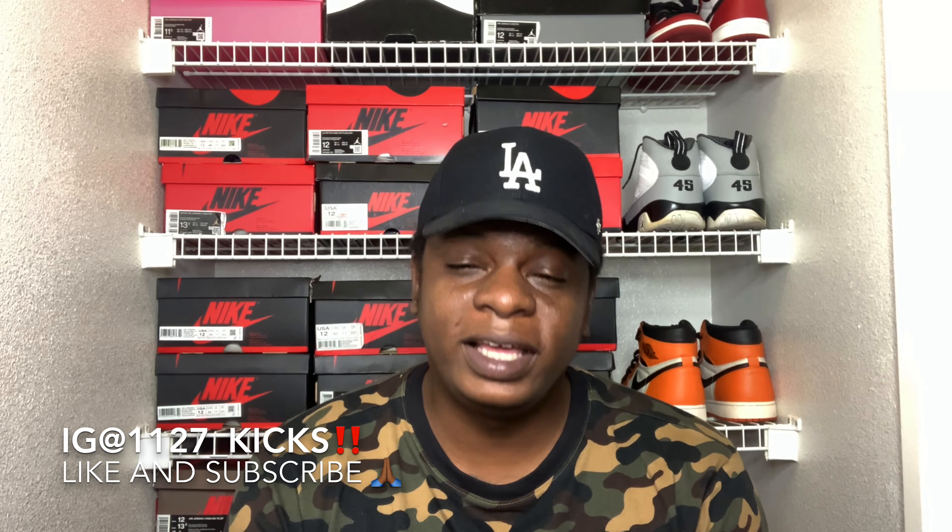What's going on my good folks, it's your man, your guy, your boy 1127Kicks. I hope everybody out there is having a great day, an amazing day, and overall a blessed day. If you're new to the channel, do your boy a huge favor — hit that like button, go ahead and subscribe to the page. And if you're already with the movement, I greatly appreciate you man. We are on the road to 2K, currently at 1830 subscribers. Trying to get to 2K by July 1st, because that will be my one year anniversary of this YouTube page.